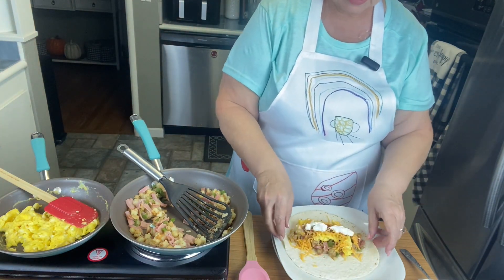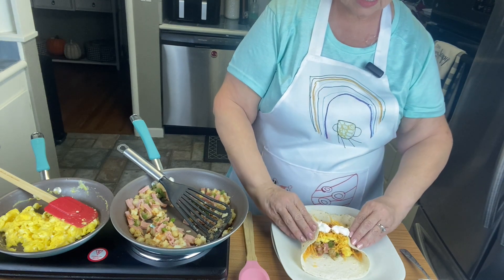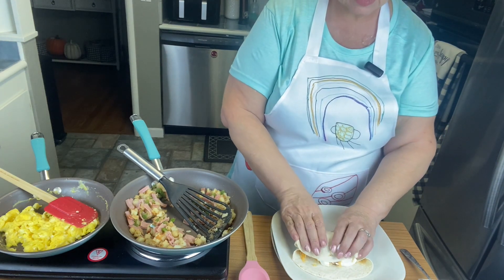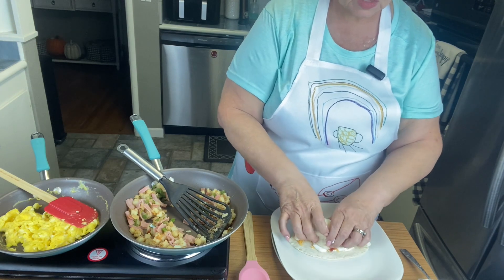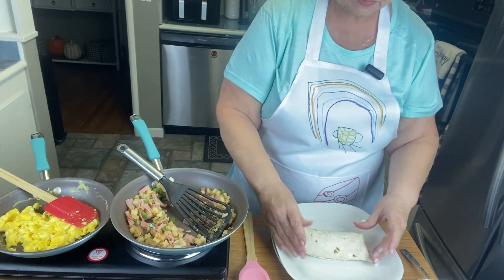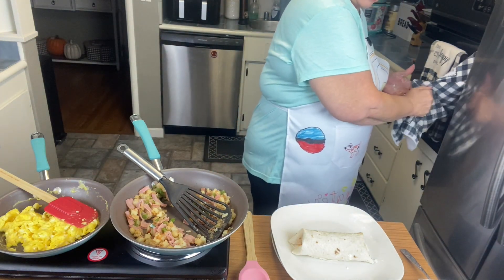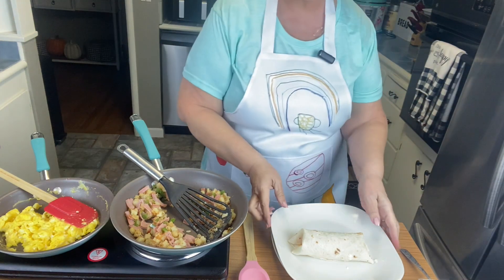I usually do it long ways, then fold the sides first, and then assemble the tortilla — you kind of squish it in while you're doing it. And there you go — I'm going to go ahead and give this one to him.